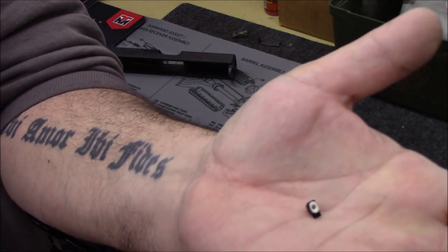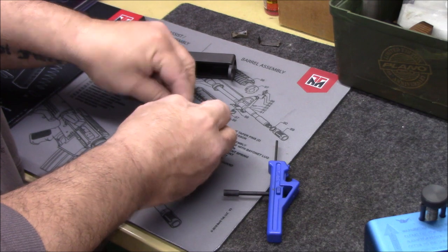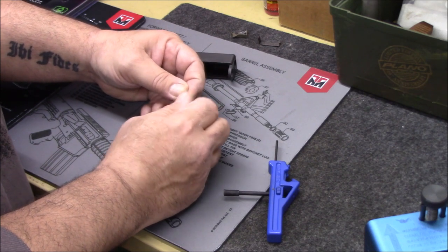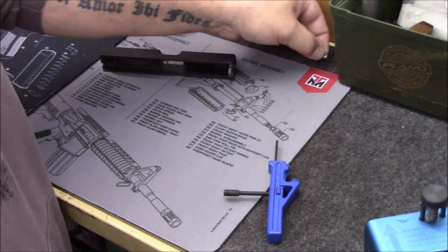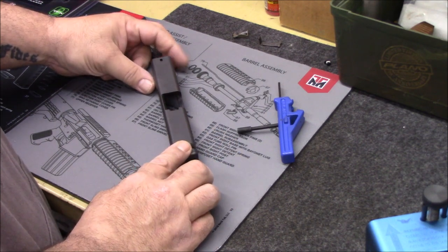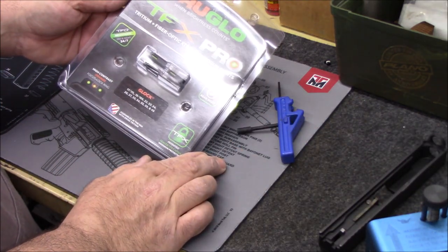There's the sight and there is the little tiny factory screw. I'm going to screw the factory screw back into the sight so they stay together, then bag it up — I'm going to save my old stuff. Now that the front sight is out, we could work on the rear sight or install the front sight — it doesn't really matter. I think we'll go ahead and finish up on the front sight first, so opening up my package.